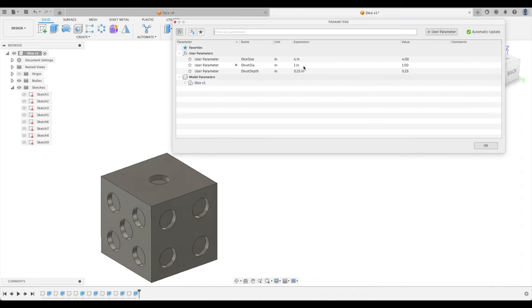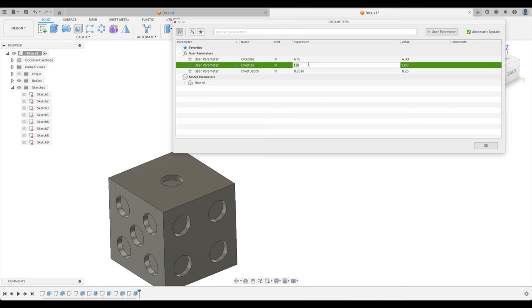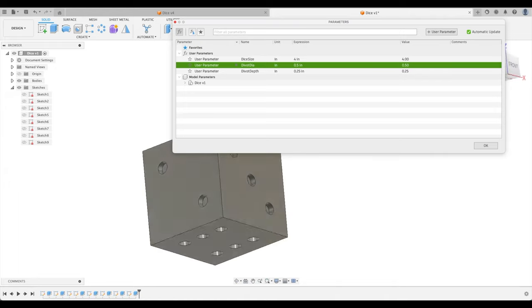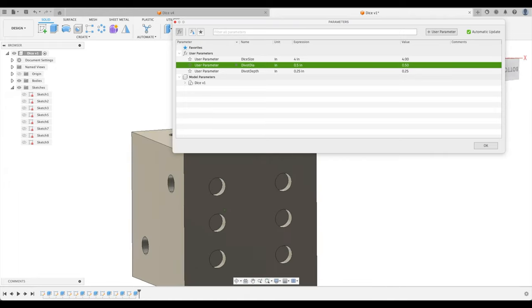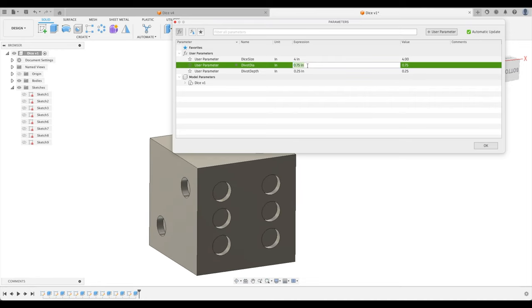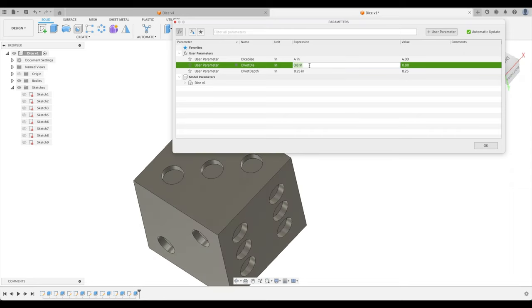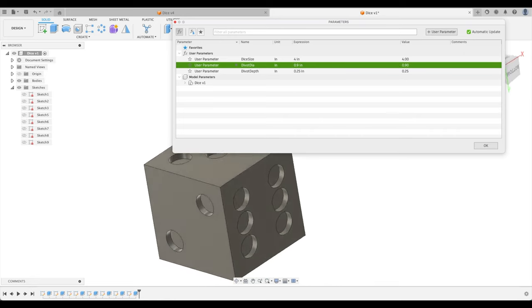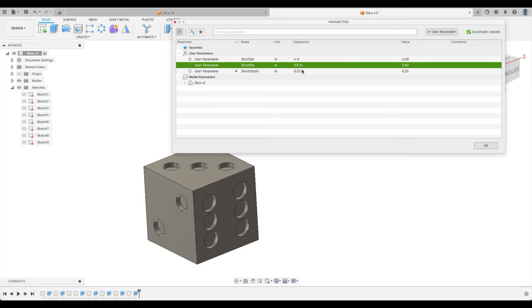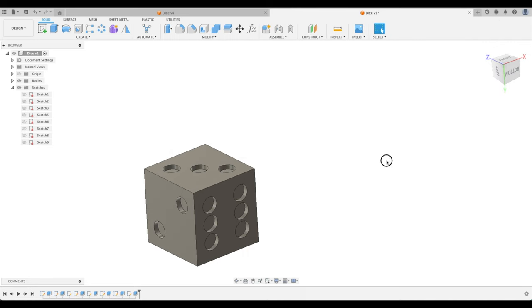Let's test parametric control of the divot diameter. Open Parameters, change divot_diameter to 0.5 — all divots shrink. The six face looks better. Try 0.75 — pretty good. Try 0.8, then 0.9 — perfect. We now fully control all divot sizes with one parameter.